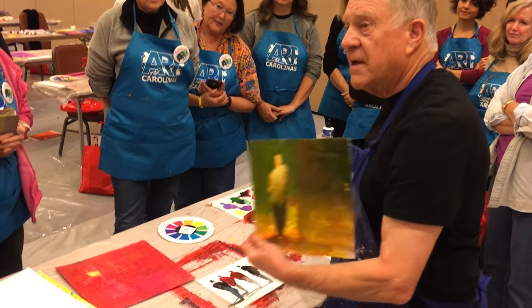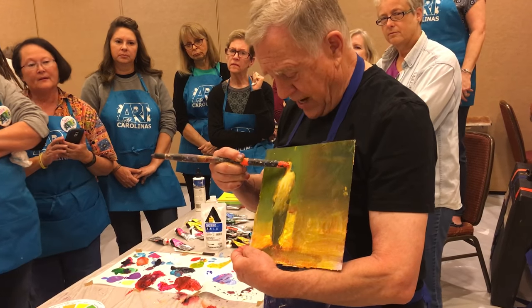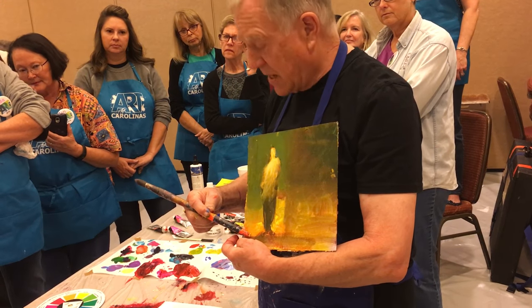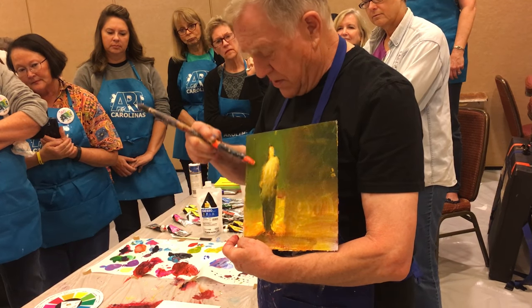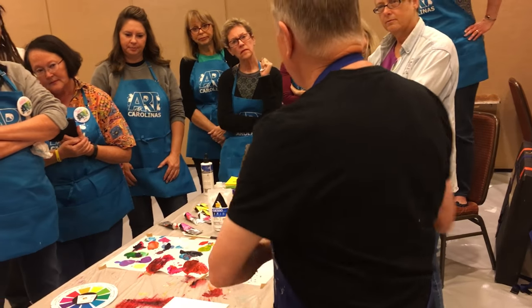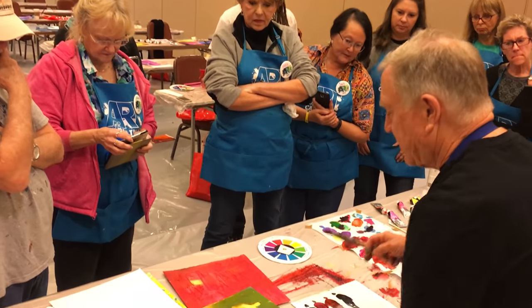And you end up with something that looks like this. There's your carrot — it goes light to mid-tone to dark, and the background, which is just the opposite: light to mid-tone to dark. How cool is that? So let me do one of those. I'll leave this out here so you can see what we're doing.